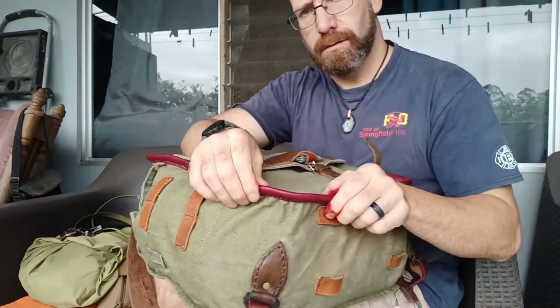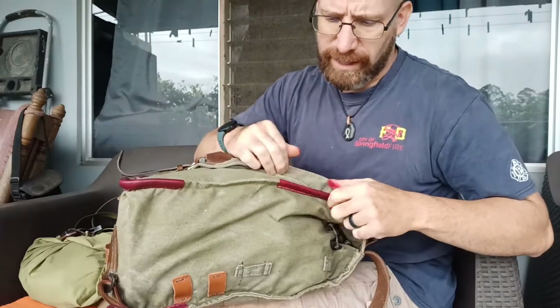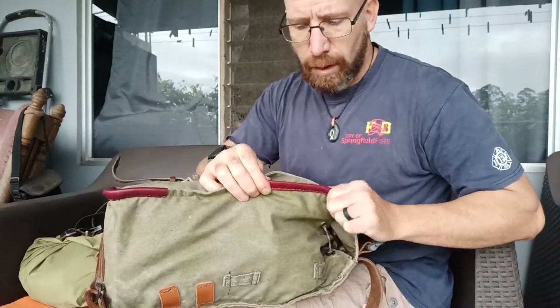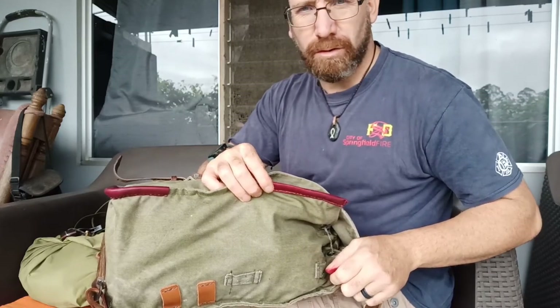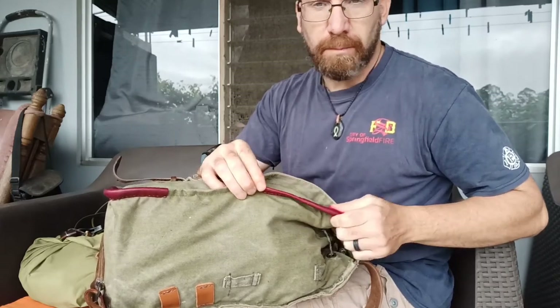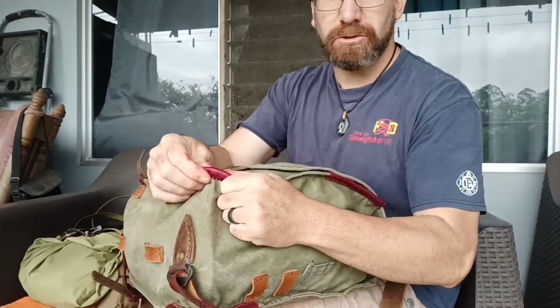There are six different points along the edges that had a black vinyl — and of course, this is made in the 70s and 80s. I left the vinyl on and then took some veg tan leather and made a new cover for each one. So these stress points are extra heavy duty now.